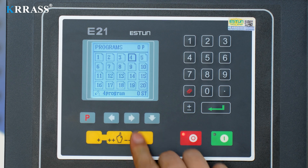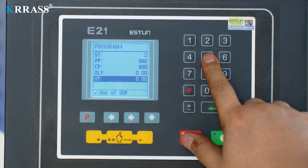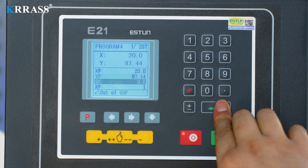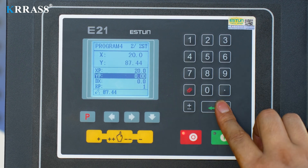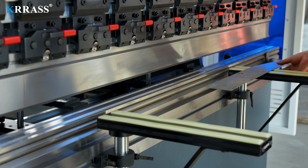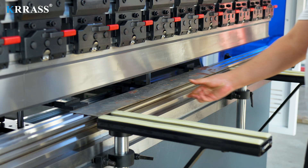When programming bending, we switch the Eston E21 controller to programming mode, select a blank program, and enter the number of steps, number of workpieces, holding time, and X-axis and Y-axis parameters for each step to operate the machine and complete the corresponding bending operation. The bending process is just as simple — just put the metal sheet in and bend it according to the set steps.